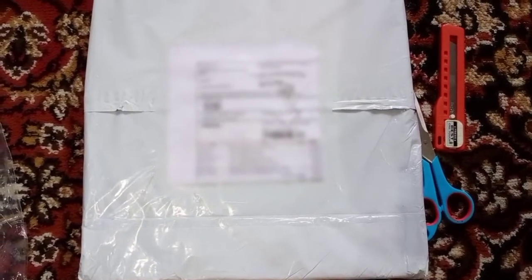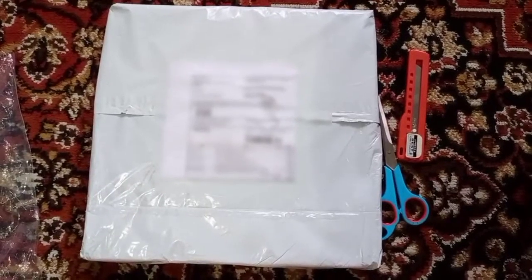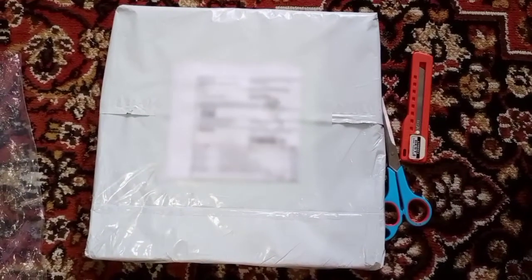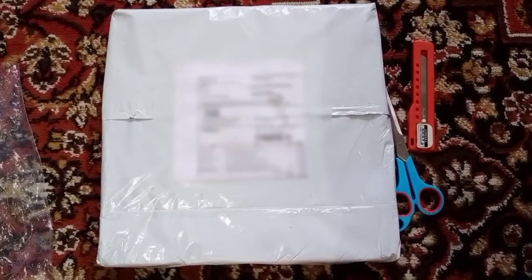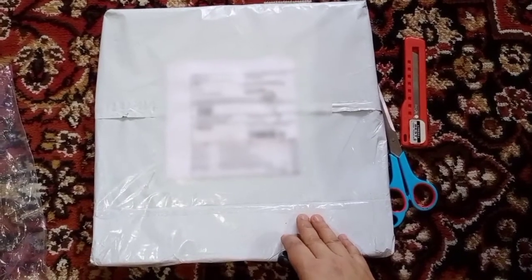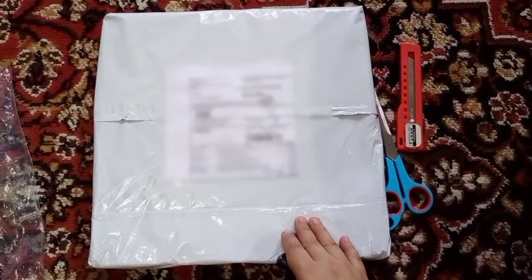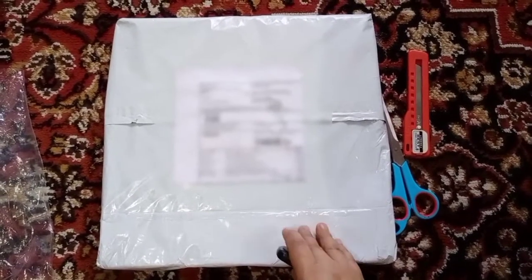Hello everyone, welcome back to my channel! I hope you all are doing well. Today I am back with another unboxing video. I think you must be wondering what is inside this box, so let me tell you — I ordered a few DIY products from Craft Store of India. They have their page on Instagram. So let me open this box now.